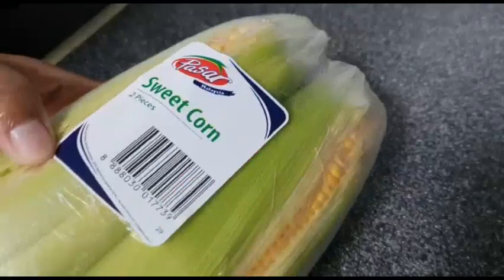Welcome to Jyoti's World! Hi friends! Let's talk about boiled corn recipe in a simple way.